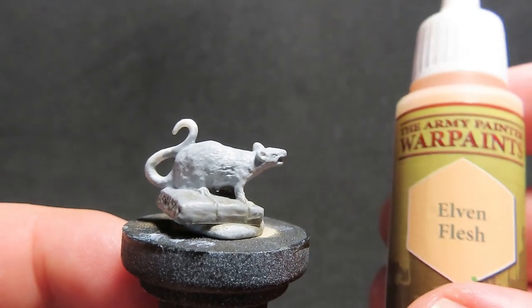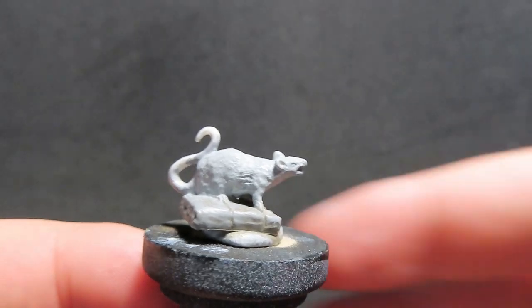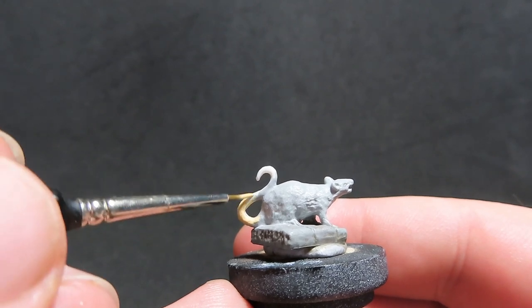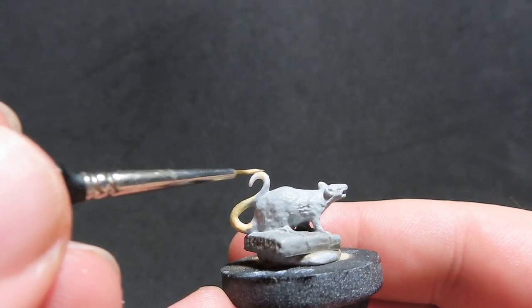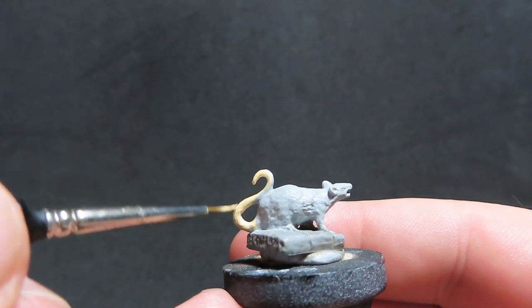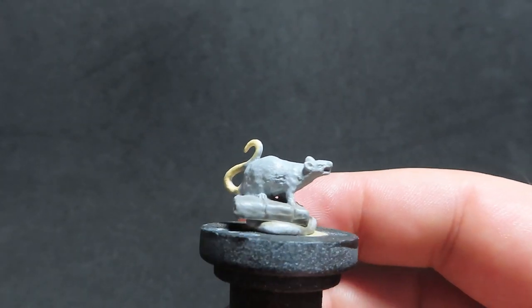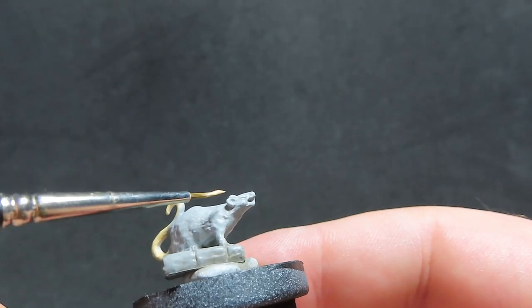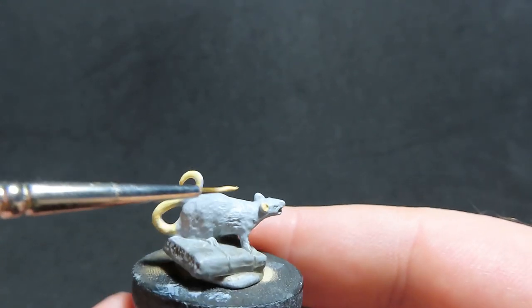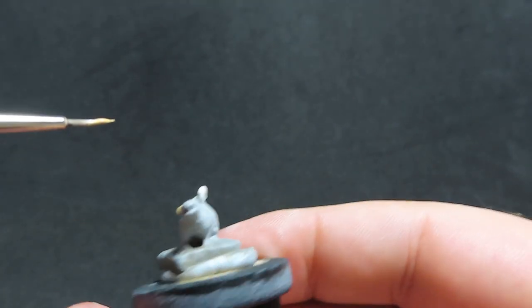Now that we've done the dry brushing, we're going to come in with elven flesh and use it to paint all the tails, the little ends of the feet, and the ears of our rats across all colours. I've come in with a much finer detail brush so I can really get into the areas like inside the ears and pick out all the little toes.